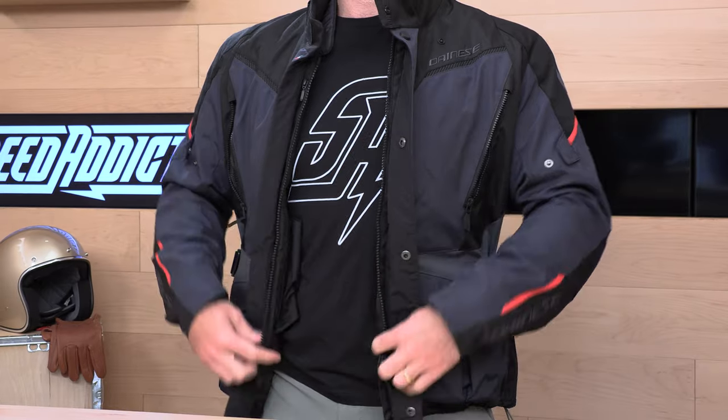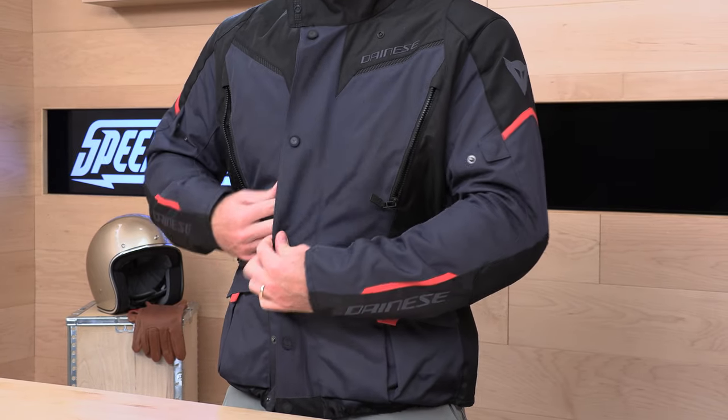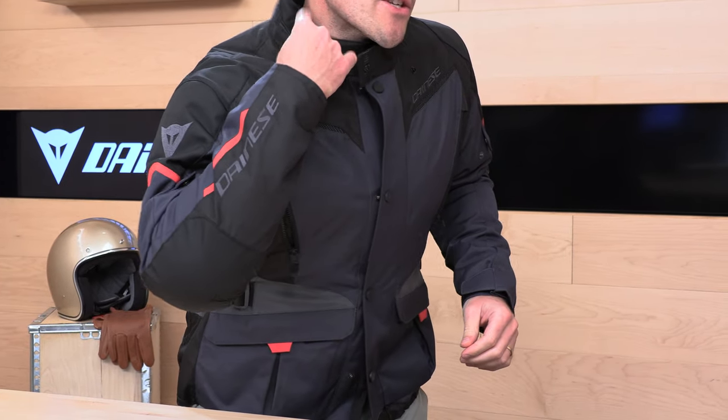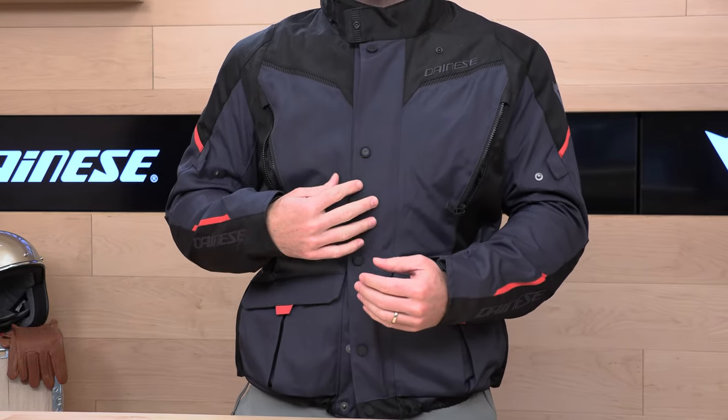Let's look at the way this thing zips up — you have a pretty hefty zipper and then a series of rubberized buttons. These have rubber toppers so they're not going to scratch up your bike if you're leaning on your tank. As you go up, you have a very healthy collar with a giant cinch on it. You can really adjust this collar — it comes way, way up. So you're going to get great coverage if it is wet outside, coming way up to get good coverage between your helmet and the water dripping down, hopefully keeping it out of the top of your jacket.